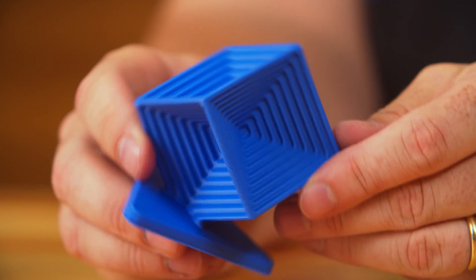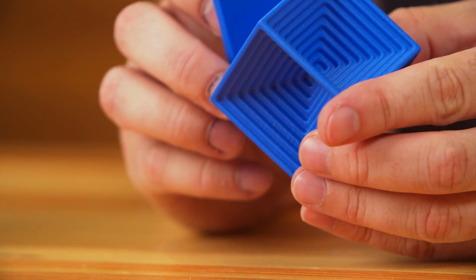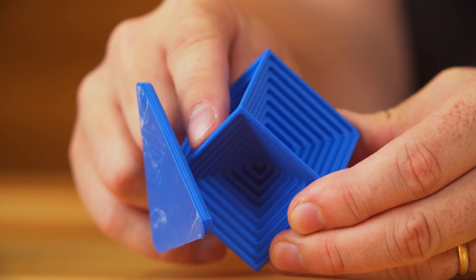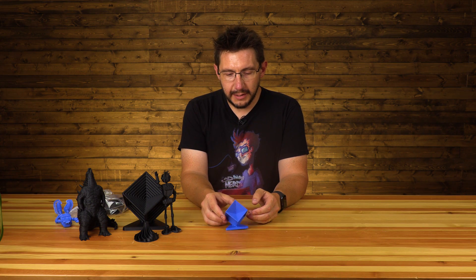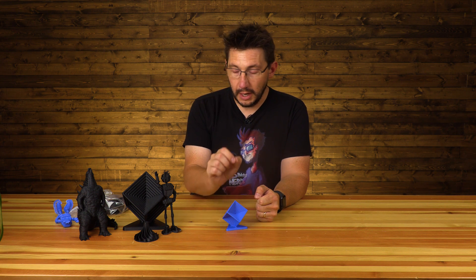I think it looks good. There are some spots with some extrusion inconsistencies, but if I look at this edge right here — this is an overhang edge — it looks great. For just setting it as ABS, I think the ASA did really well, and I bet I could fine-tune this to be an incredible ASA printing machine.